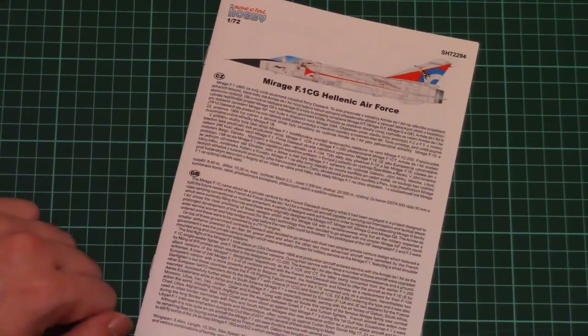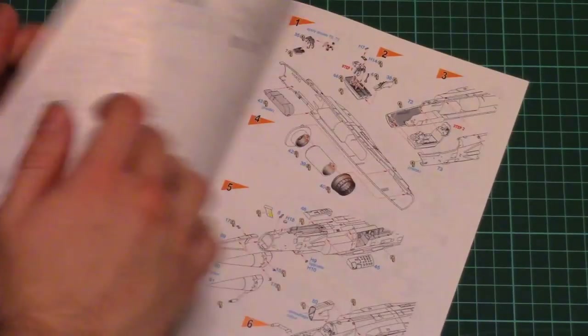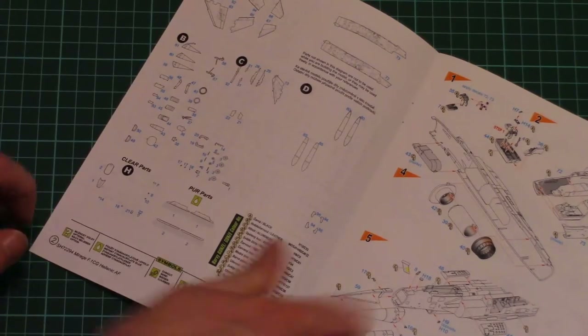As you can see, it's finished in the form of a nice small brochure with a short history note in Czech and English on the first page. Then we have the parts map. Note that there are some resin parts included, as we can see on the parts map.